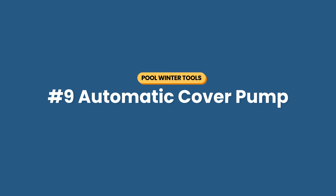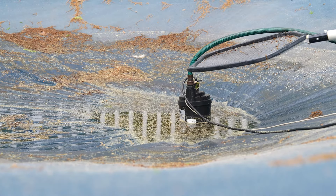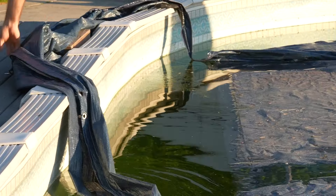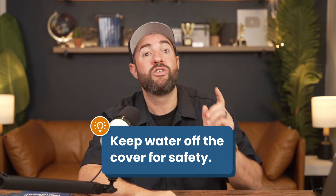Number nine is an automatic cover pump. Rain and snow collect on top and start pulling on the cover, which can cause rips and tears — and this is also a safety hazard if you have small children or animals around. Automatic cover pumps turn on and off when they detect water, so leave it on top of the cover all winter and let it do the work for you. If you don't have a cover pump, you can create a siphon with a short garden hose.